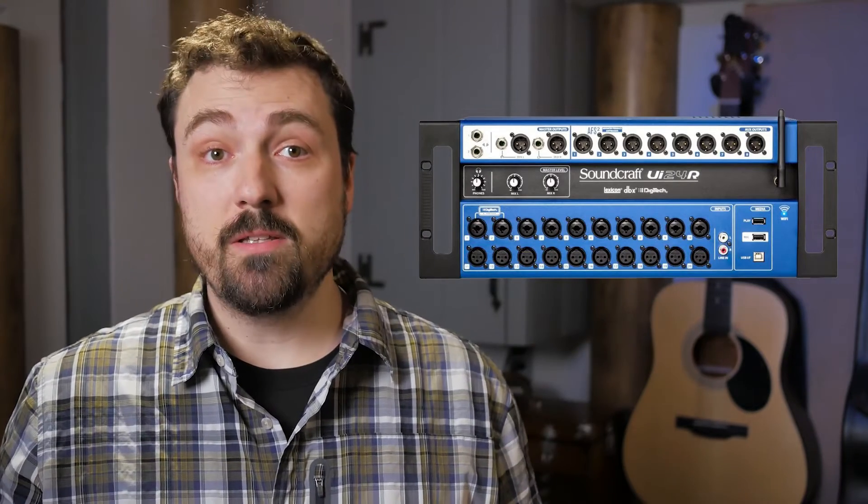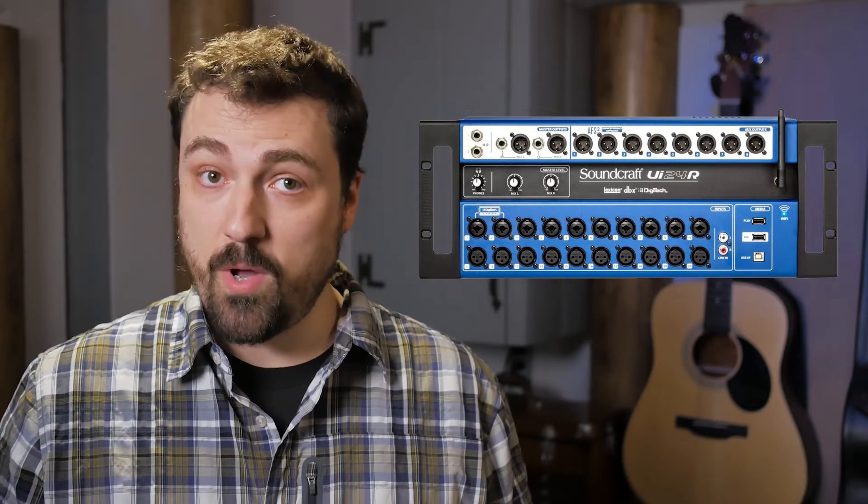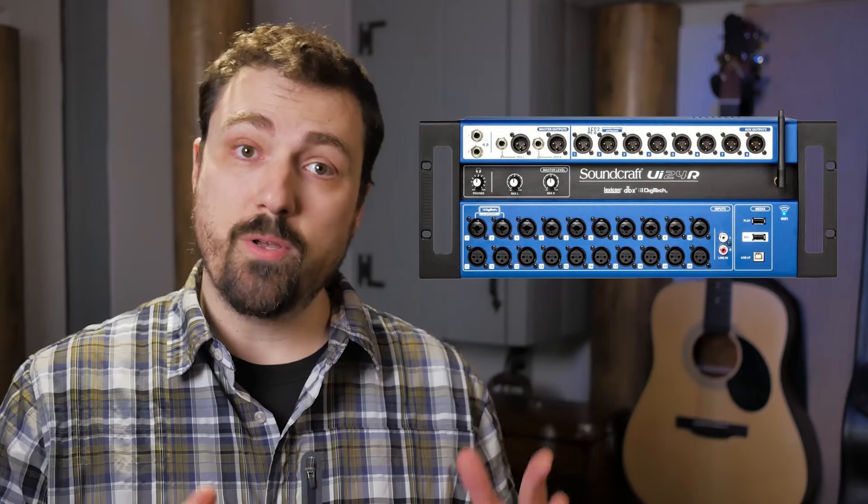Maybe you just stumbled onto this video looking for information about the UI24 mixer. This might be worth watching because I'll be talking about some real world basics. I'm not going to get into the musical or creative side of mixing — that is a whole other topic. I'm just going to talk about how to run the mixer for a typical Sunday morning.